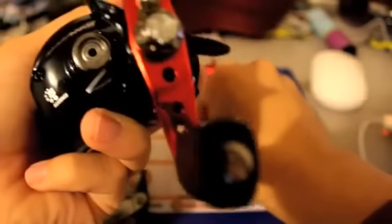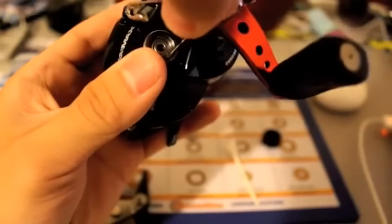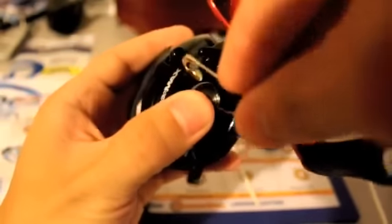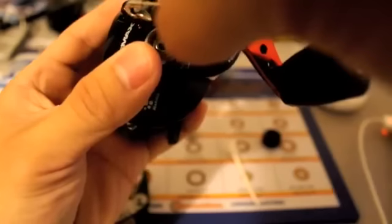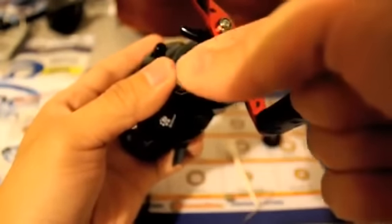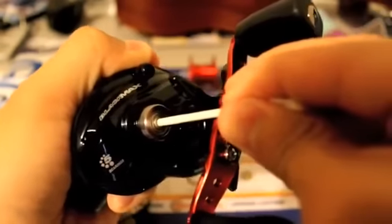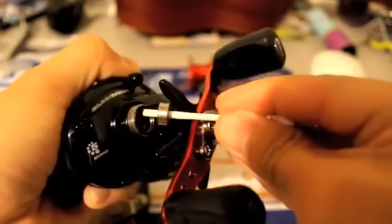This one also has a little wire protecting the bearings from slipping out, so you'll need your safety pin to remove this one as well. Just go ahead and do it exactly like you did with the side panel — get in there and make sure you cover it so it doesn't fall out. That almost flew out. Once you have that, it's pretty simple to remove. Go ahead and get your Q-tip and do exactly like you did with the side panel — just get it at an angle.